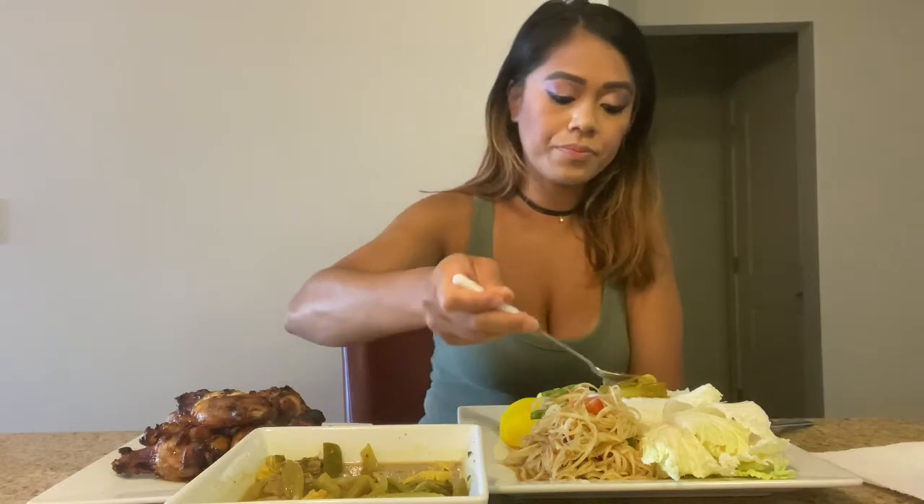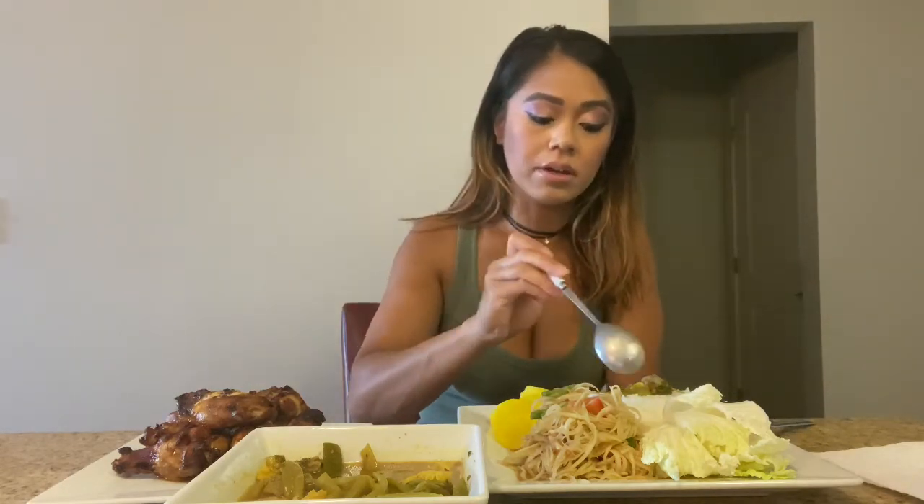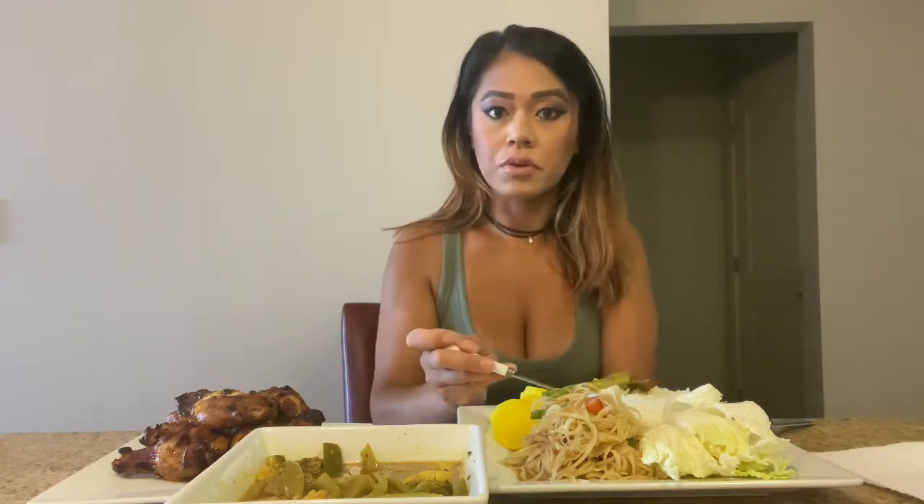I like to soak it a little bit. I just learned how to make samlor chrouk by watching my family members and also going on YouTube watching other people cook it, because this is literally my favorite Cambodian food. I could eat this every single day, I'm not even kidding. And this is like the most authentic Cambodian food as well — that's what we're known for.